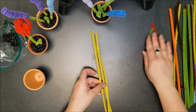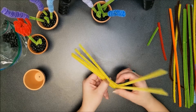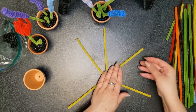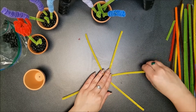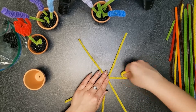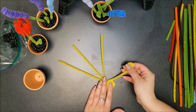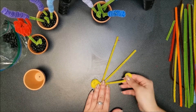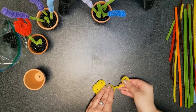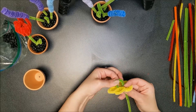For the next flower, you'll need three yellow pipe cleaners. Then you're going to curl the pipe cleaners to the inside, anywhere around the stem.